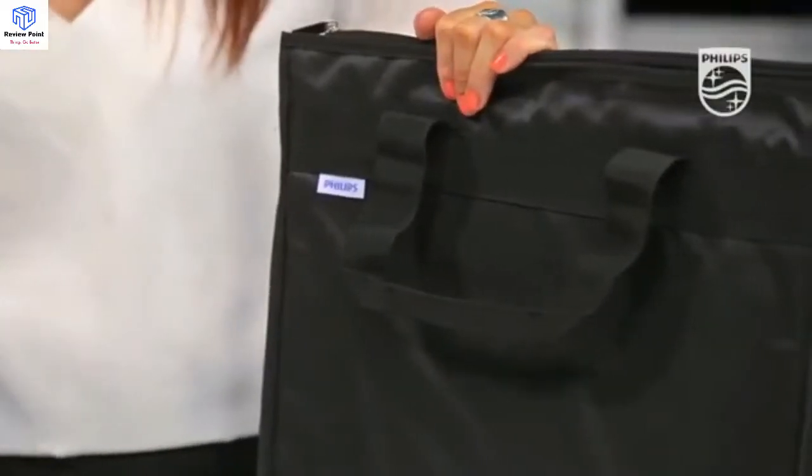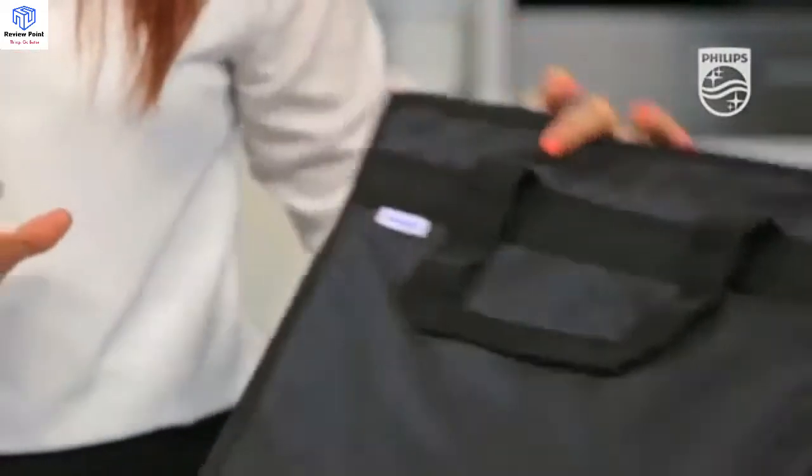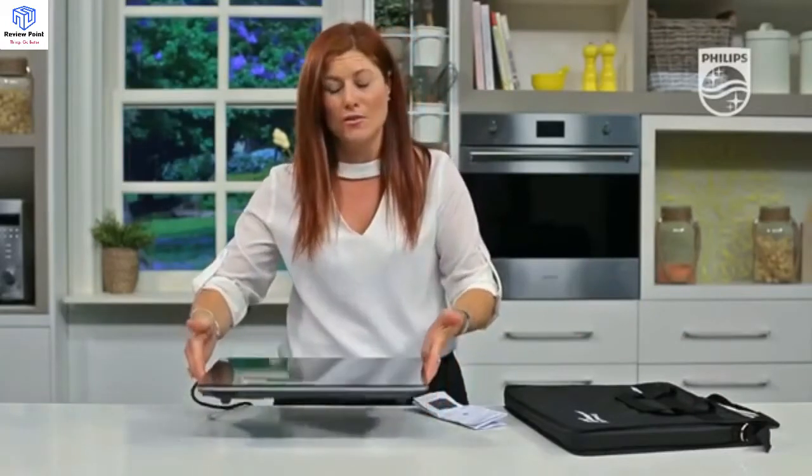Whether it's camping, caravanning, or going to a friend's home, it's portable and padded so it's nice and safe. Because it is ultra-thin and also quite light, it's easy to move around.